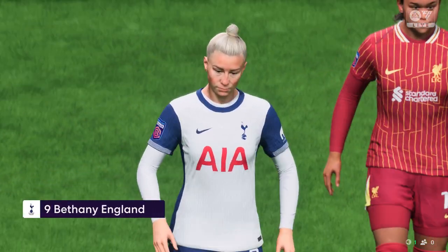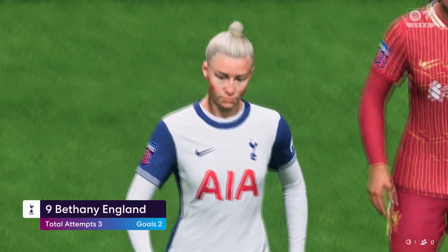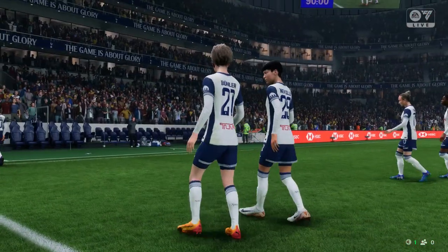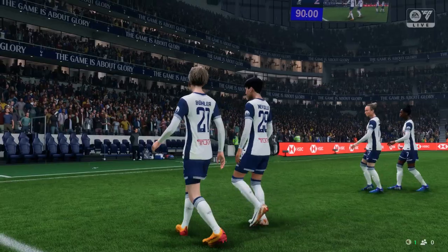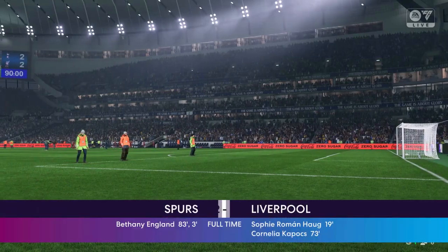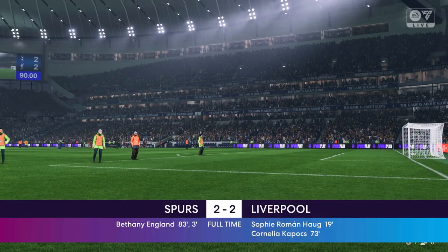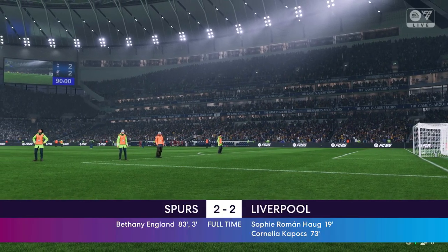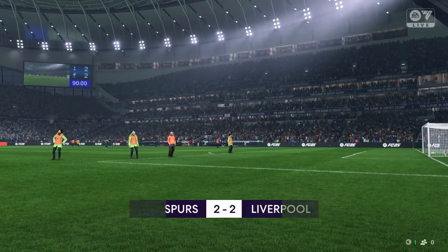Well, no wonder our cameras are following her around — that really was an exceptional performance. She did everything right today, didn't she? She was outstanding in front of goal, but it still wasn't enough to get the victory. Some of their defending was really poor, but yeah, an impressive showing overall.